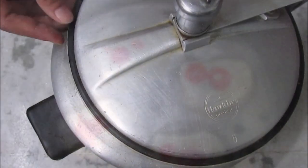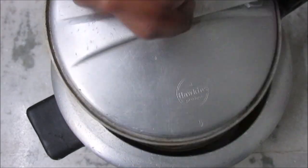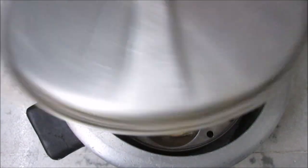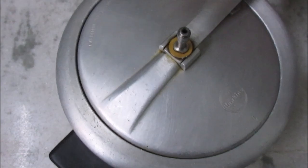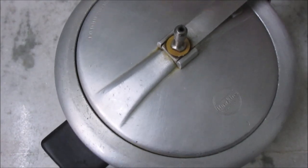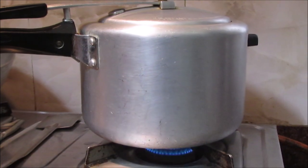When we put the cookies in the cake, we will open the wrapper and the whistle. We will cover it. We will heat the gas on a low flame. Let's put the pressure on the heat for 30 minutes.